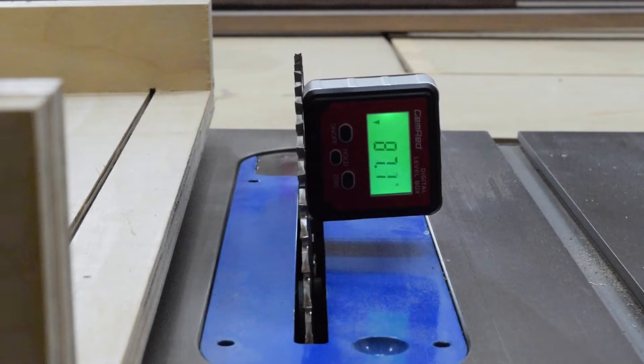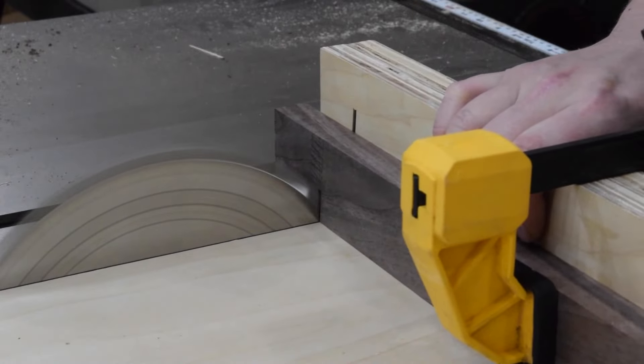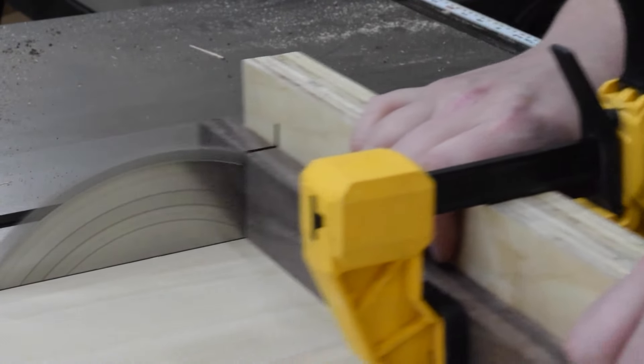Once the pieces are ripped to width, I tilted the saw blade to 85 degrees. Both the base and drawer front of this piece lean at 85, so once I set the saw blade, I don't touch it again until all the base cuts are finished.